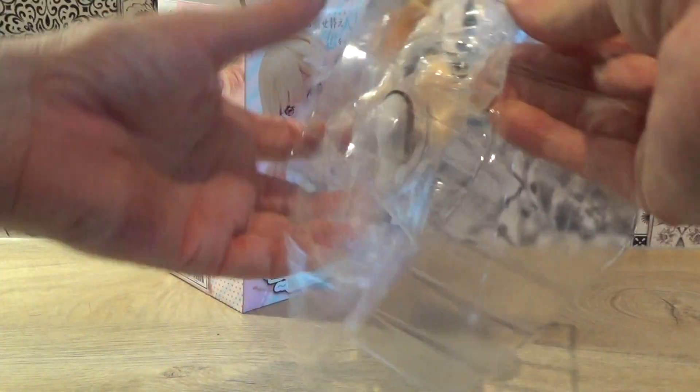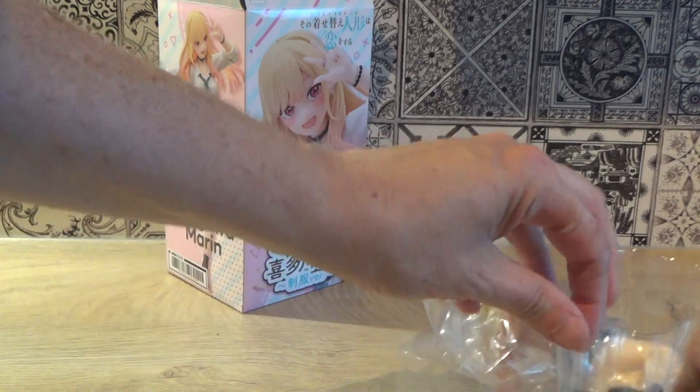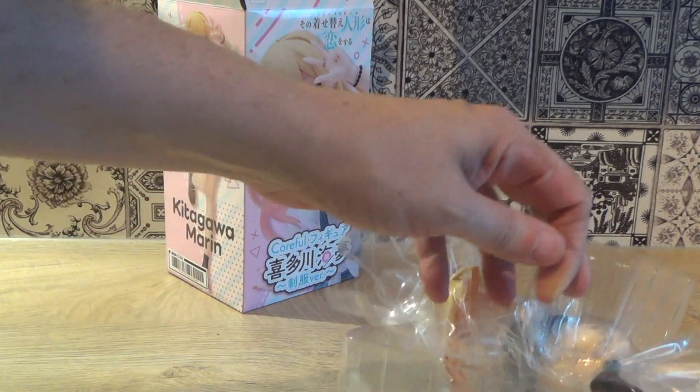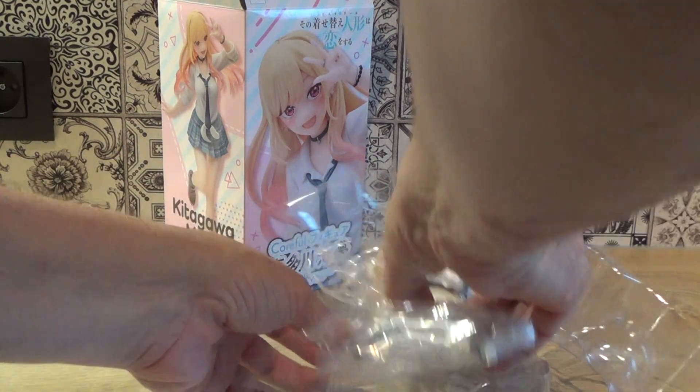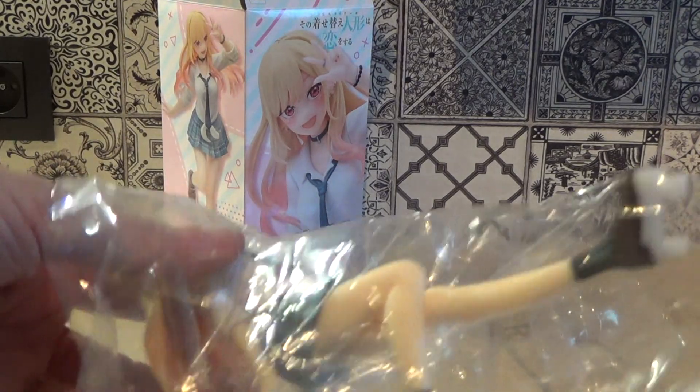The figure itself seemingly comes in one piece, as most Corvill figures do. That makes it nice and handy to assemble. Let's take her carefully out of the plastic and have a look at her.